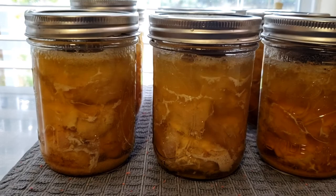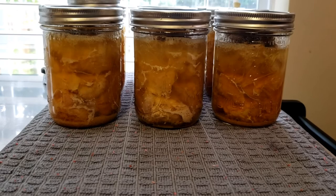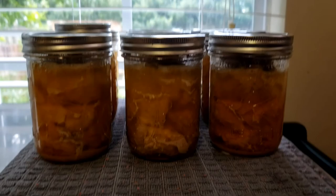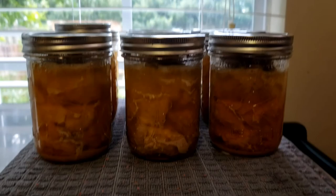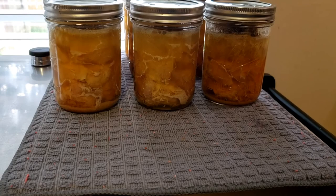Since I didn't put anything in them but Slap Ya Mama and garlic powder, you can use this meat for whatever you want. If you just want to eat it like this, you can. You can tear it up and put it on a salad, or shred it and put some barbecue sauce on it — it's up to you. I just wanted to share this with you. It's a rainy day so I figured I'd get some canning done and bring you along. Thanks for watching — don't forget to comment, like, and subscribe. Have a great day and don't forget to leave a legacy. Bye!